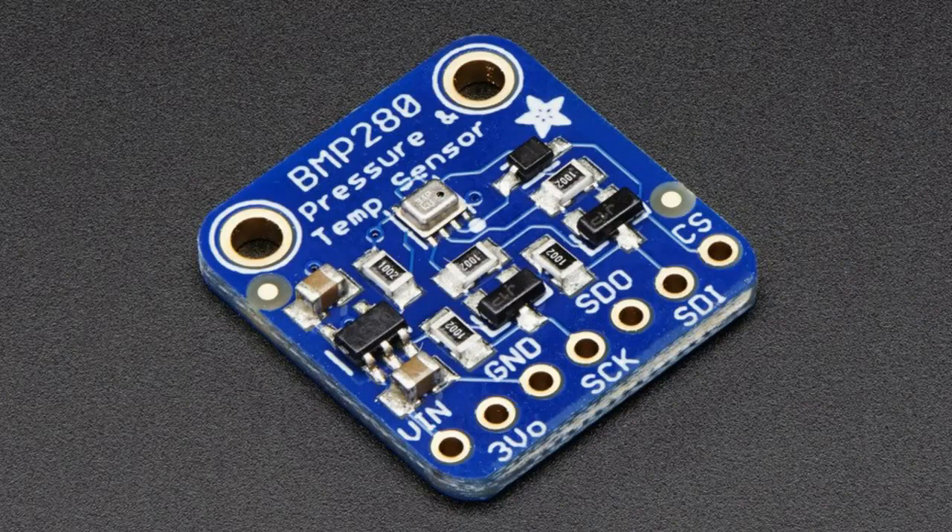I'm going to start with the BMP280. This is the barometric pressure and temperature sensor from Bosch. Bosch is well known for the BMP085, the BMP180, and the BMP183. They finally made up their minds and made the BMP280, which combines the BMP180 and the 183. The 180 is I2C only, and the 183 was SPI only. The BMP280 is now both I2C and SPI.